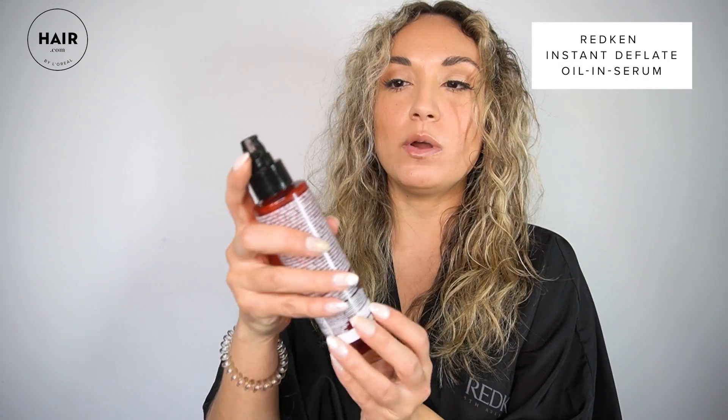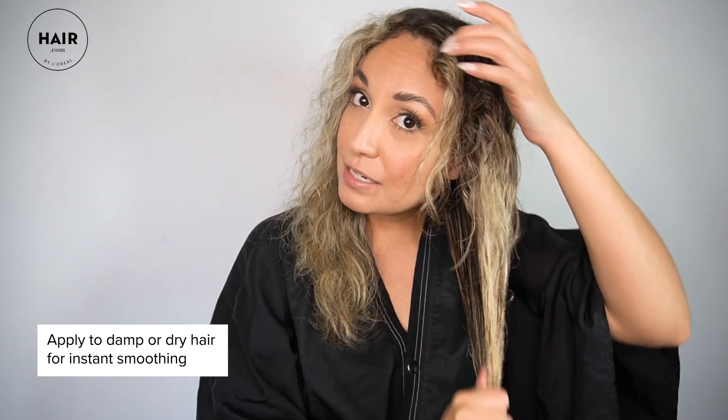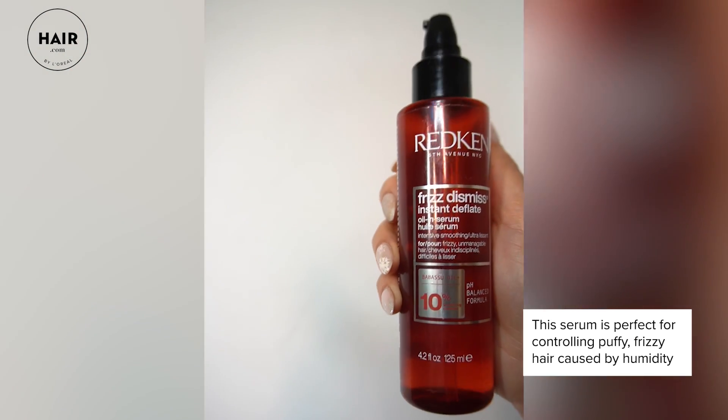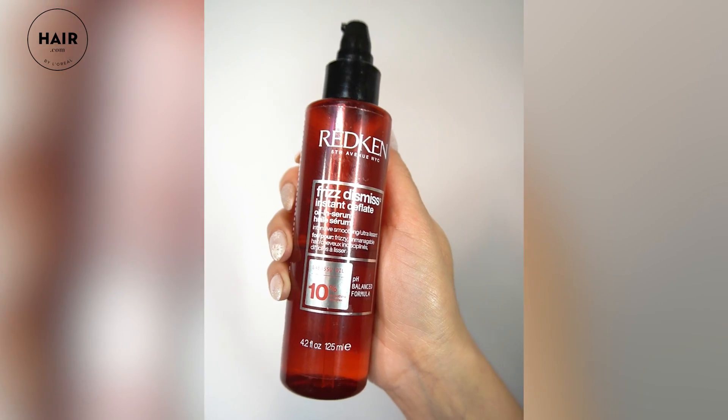Now I'm going to use one of my other Frizz Dismiss products — this is Instant Deflate. It's an oil and serum, and I like to apply about two pumps on my mid-lengths and ends. It really helps control frizz and add extra shine. It's great to blow dry or just leave it in — perfect to control frizzy, poofy hair. It has babassu oil so it's really moisturizing, and you can apply this on damp hair or dry hair.